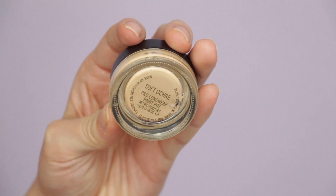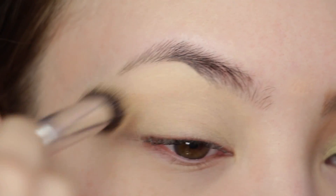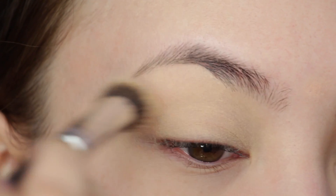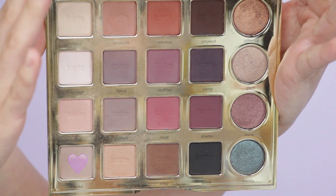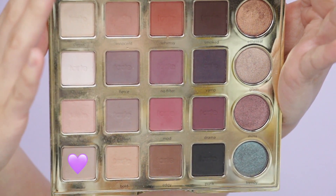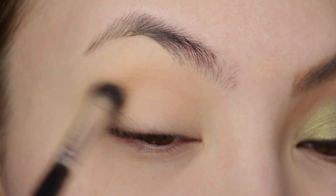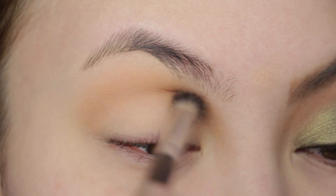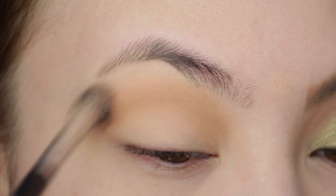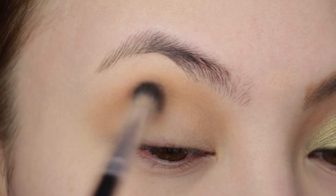Priming with the OG MAC Soft Ogre Paint Pot, using a small buffing brush to apply this — I find it distributes the product nicely. Then setting with my translucent pressed powder. Taking Indie from the Tarte Tarteist Pro palette first, taking this slightly above the crease with windshield wiper motions and sometimes small circular motions. I like that this shade isn't too warm — it's the perfect transition shade for this look.